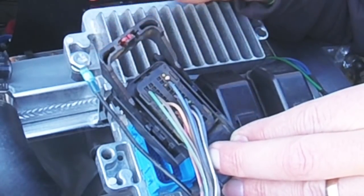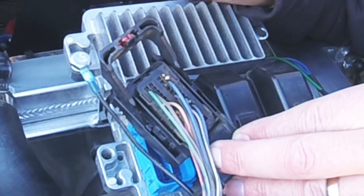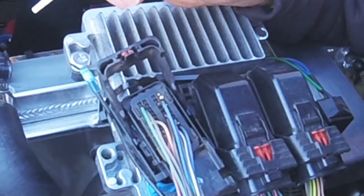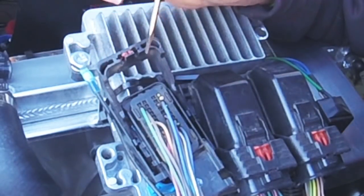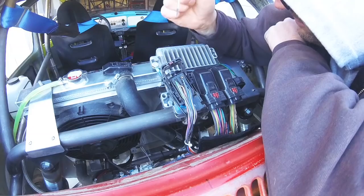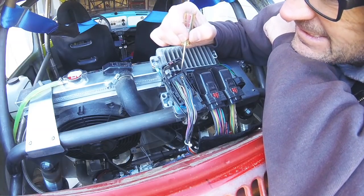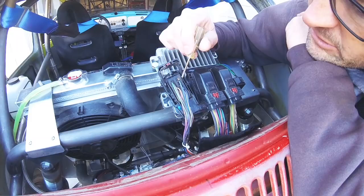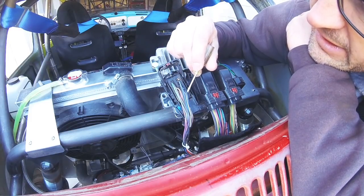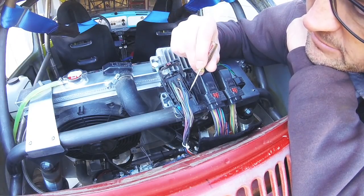I see pin 44 right here and it's cut. Why on earth would I cut that? There's no way I would cut that. When I set this up I cut wires I knew I would never use - there's no way I would have thought I'd never use that. Damn it.